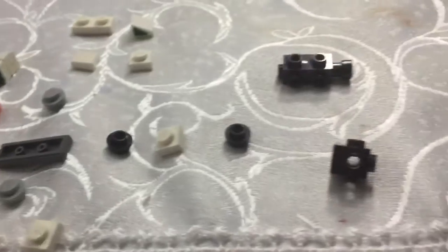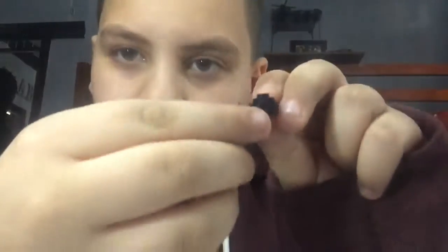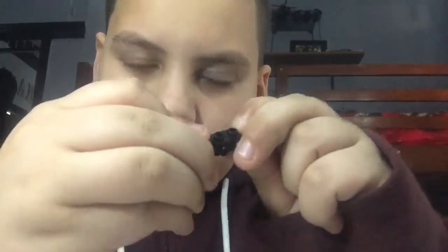You are going to take this piece — I'm not really sure what it's called — but if you do have this piece, then you are going to take this one-by-one brick that has four studs on the side, as you can see, and then you're going to place it right here where the stud is, just like that.